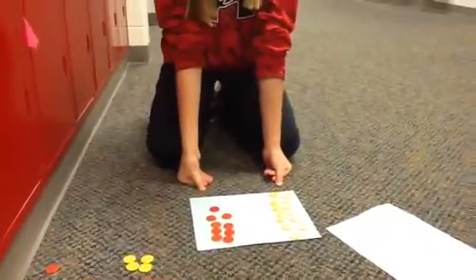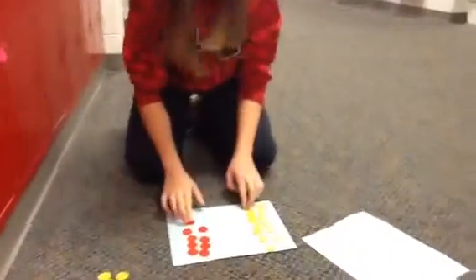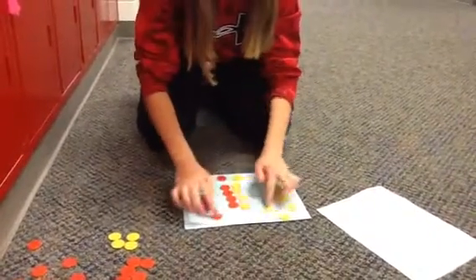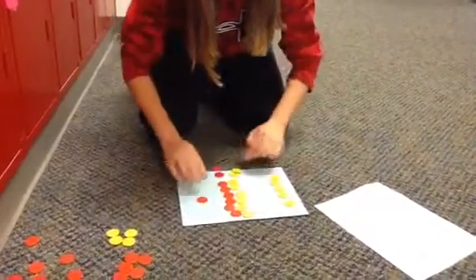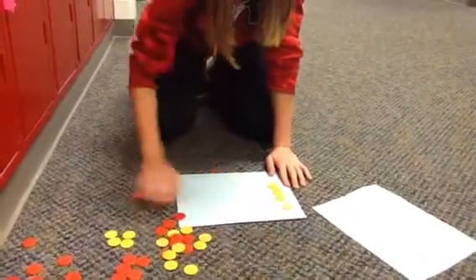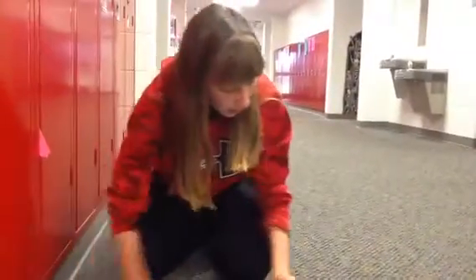Our first problem is 13 plus negative 9. So now we're going to put the groups of zero together, and then we're going to take these out and our answer will be positive 4.